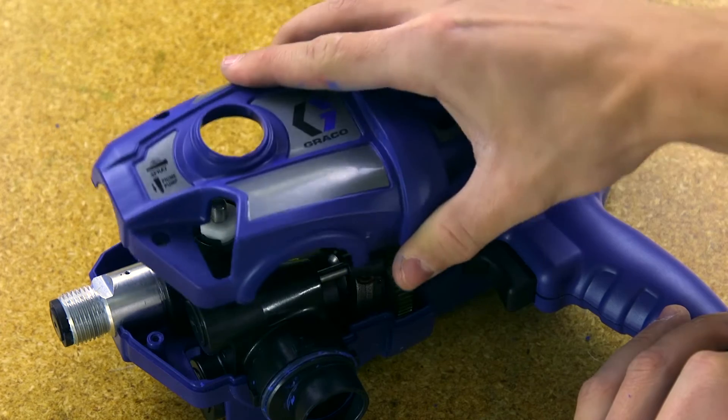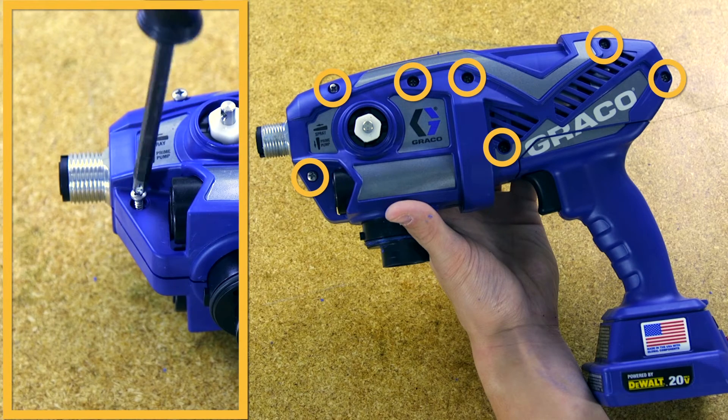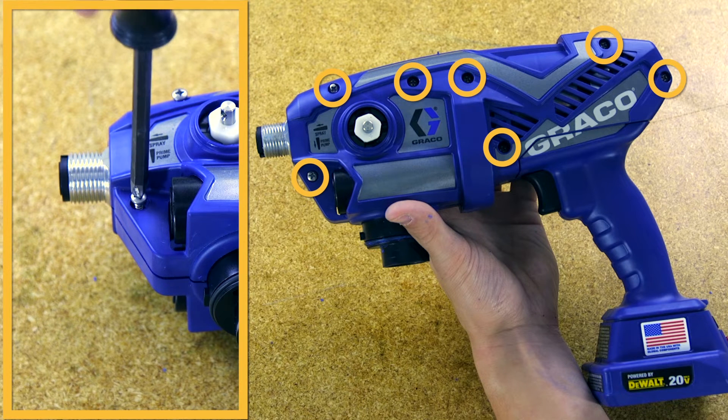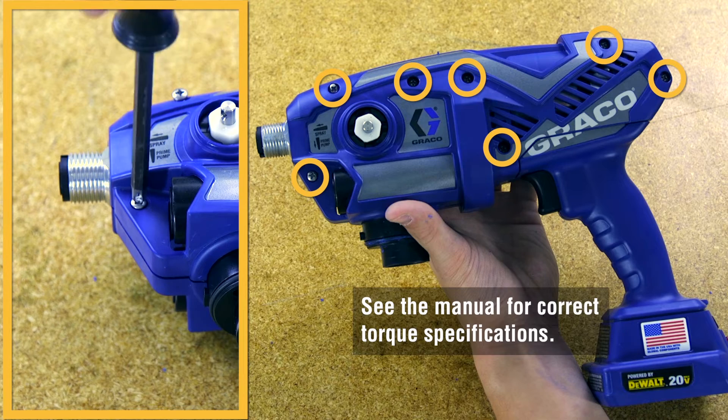Next, install the enclosure cover and install the seven crosshead screws, making sure the wires are not pinched when the enclosure halves are put together. See the manual for correct torque specifications.